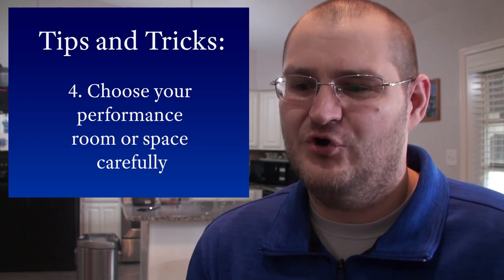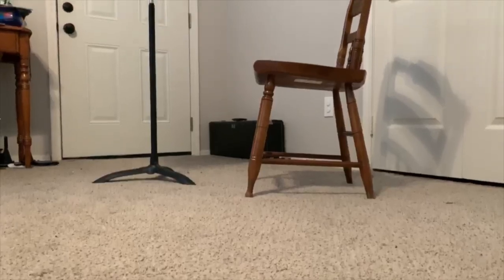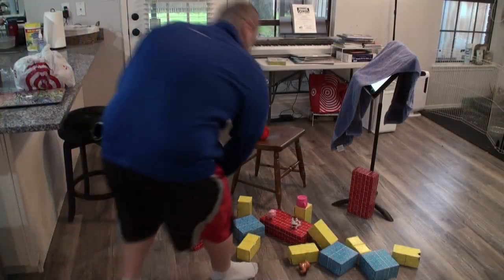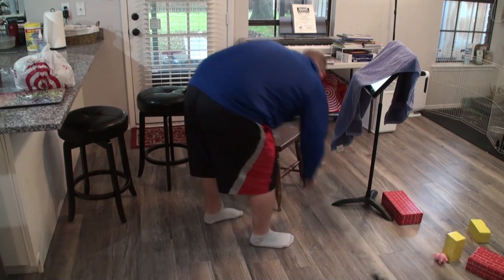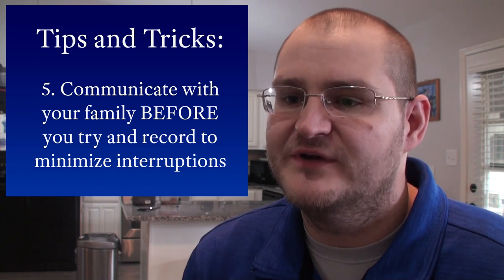The last tips also seem obvious, but we would be remiss if we did not mention them. Choose a room or a space in your home that you are comfortable playing in. Try choosing a space that is free from clutter. Communicate with your family ahead of time and arrange a time to perform where your recording won't be interrupted. Explain to them what the video is for and how a quiet audience will provide you a better video. For loud or distracting pets, consider putting them in another room or outside if possible.